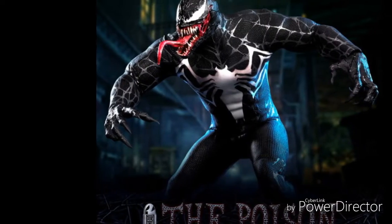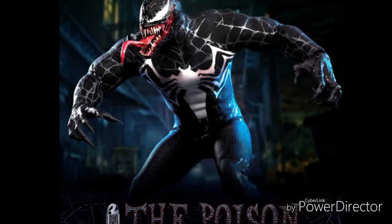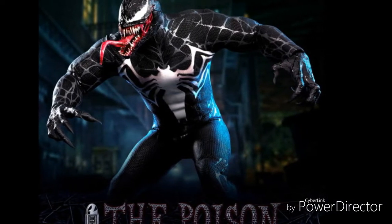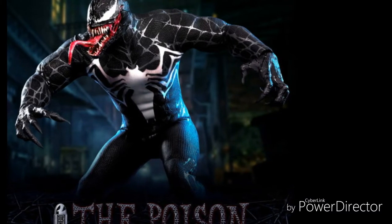We got the webbing design all over the body, hands, feet, and head just like in Spider-Man 3. But then we got the muscle mass of the old comic book version and the spider on the chest like the comic book version. Then we got the face skull that looks like it's from the Venom movie.